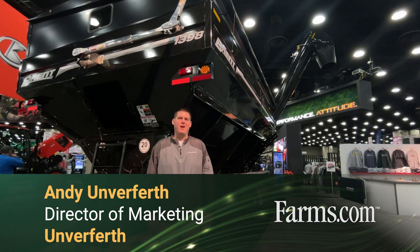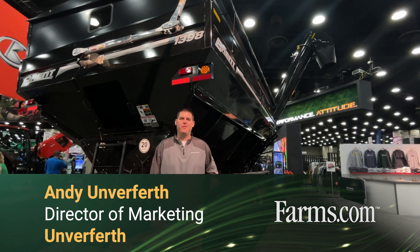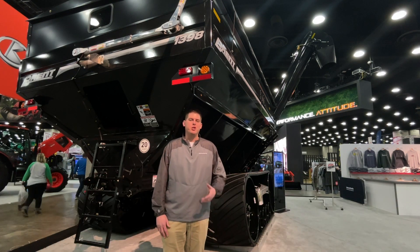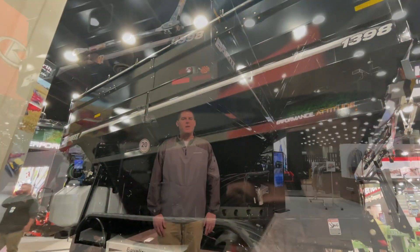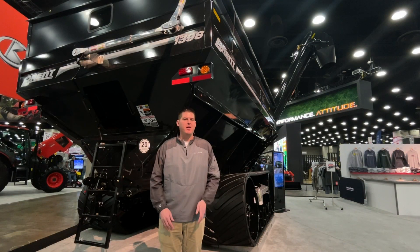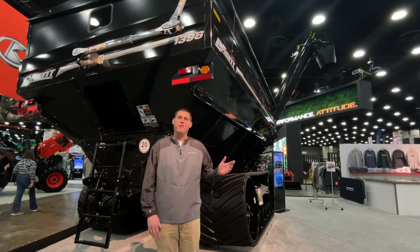My name is Andy Unverfurth and I'm the director of marketing for Unverfurth Manufacturing, and we're showcasing our Brent Avalanche double auger grain cart. With the 98 series, we've had a couple of great enhancements, including a longer vertical auger for easier unloading.